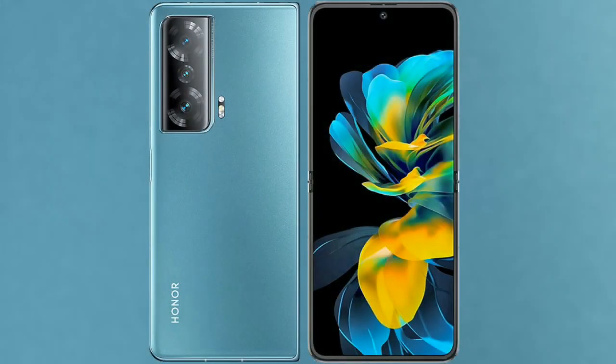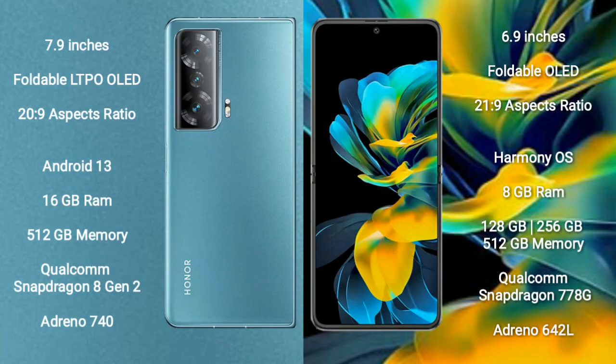I will compare the new Honor Magic V2 with the Huawei Pocket S. Honor Magic V2 comes with a 7.9-inch foldable LTPO OLED display with an aspect ratio of 20x9. Huawei Pocket S comes with a 6.9-inch foldable OLED display with an aspect ratio of 21x9.